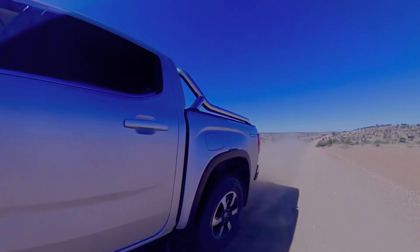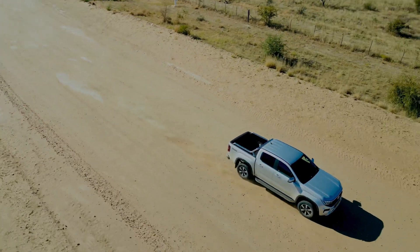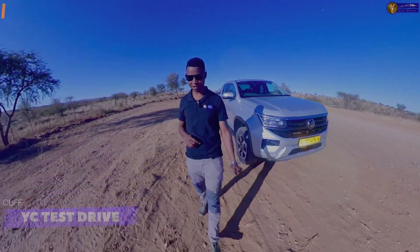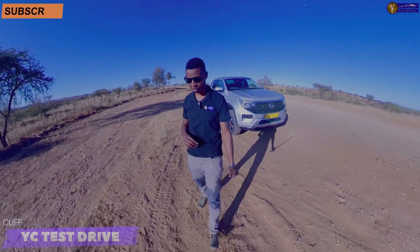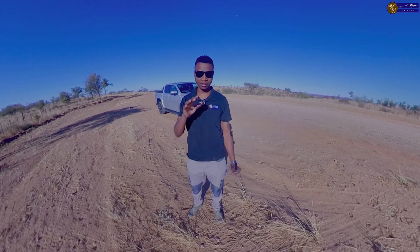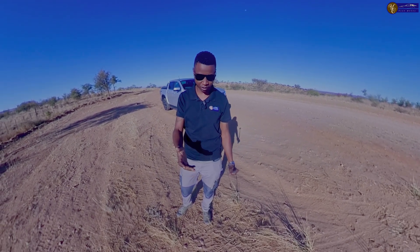In this episode on YC Test Drive, I drive an Amarok on gravel road. Night drive has been made easy with these IQ lights. Hi everyone, it's Cliff here for YC Test Drive. Thank you so much for those following the YC Test Drive YouTube channel — I really appreciate it. You guys are actually the reason why I keep on producing content.